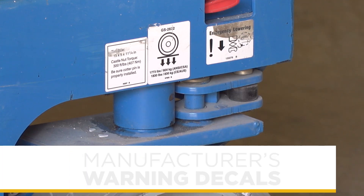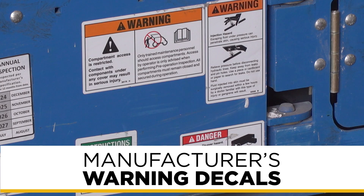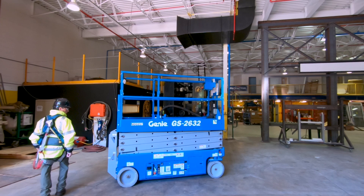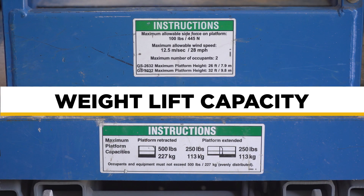The first thing you'll look for are the manufacturer's warning decals on the machine. Make sure they're legible, that the markings on the controls are visible, and that the weight lift capacity of the machine is displayed.